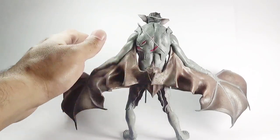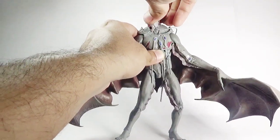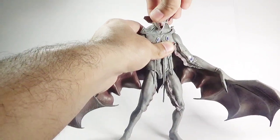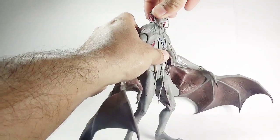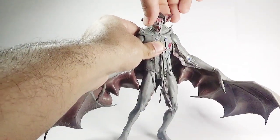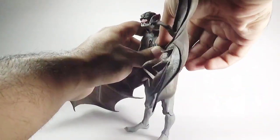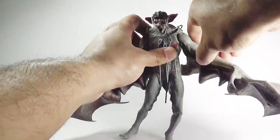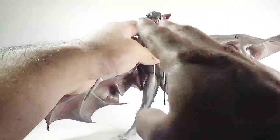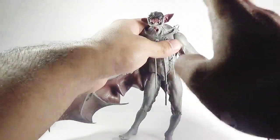Let's talk about the articulation. His head moves left and right, he can slightly look up and down — not too much — and there is a neck pivot as well. The arms move back and forth, outward to a limited degree, and there is no articulation in the elbows, no articulation in the hands or wrist, nothing.